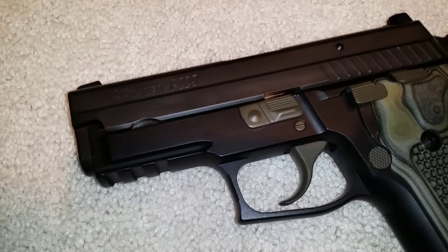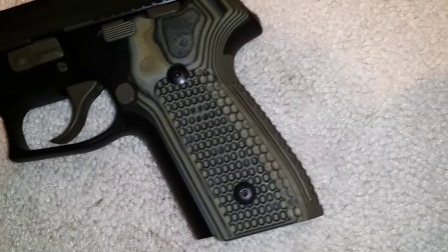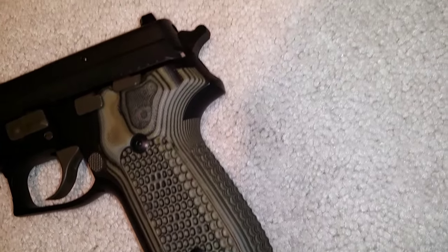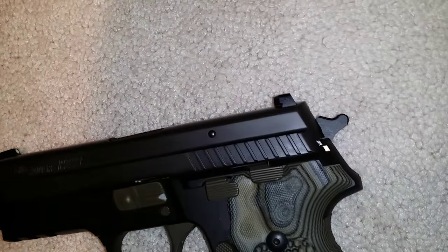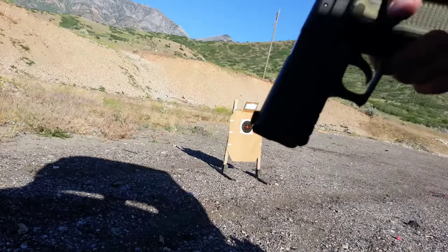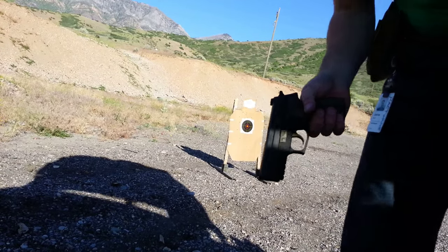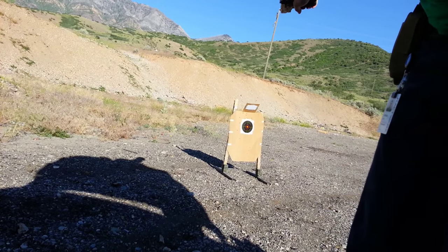SIG fans have an almost religious reverence toward their handguns, coddling them as if they were their first born child. Yes, they're expensive, and you immediately think Navy SEAL or just pure badness, but that doesn't completely explain the cult following. In fact, spec-wise, there isn't a whole lot there that would usually warrant such enthusiasm. But then you shoot one.